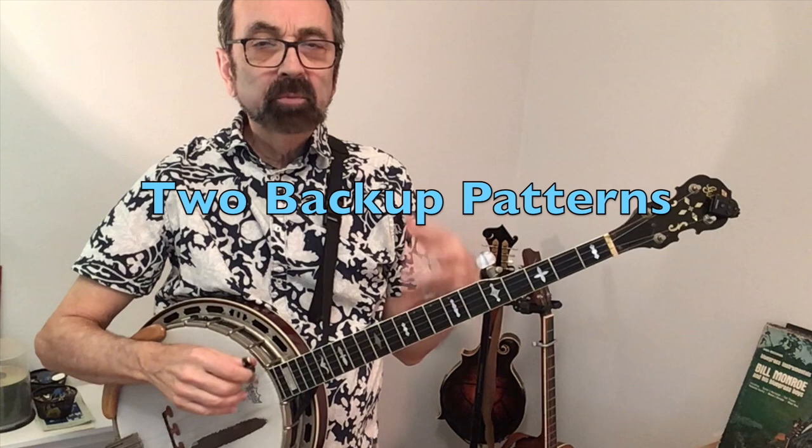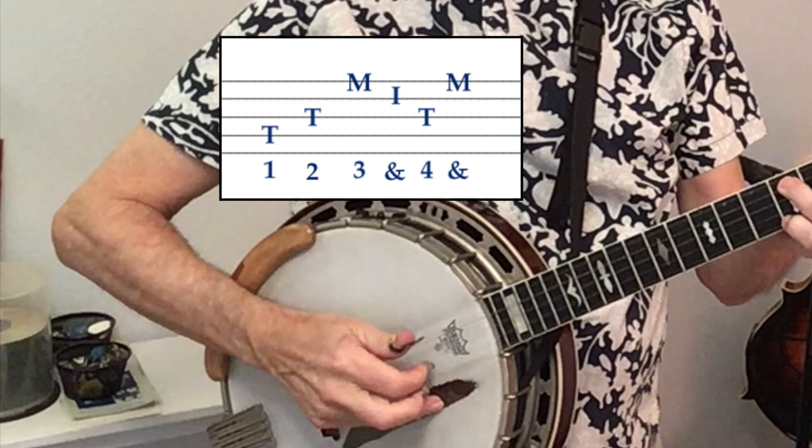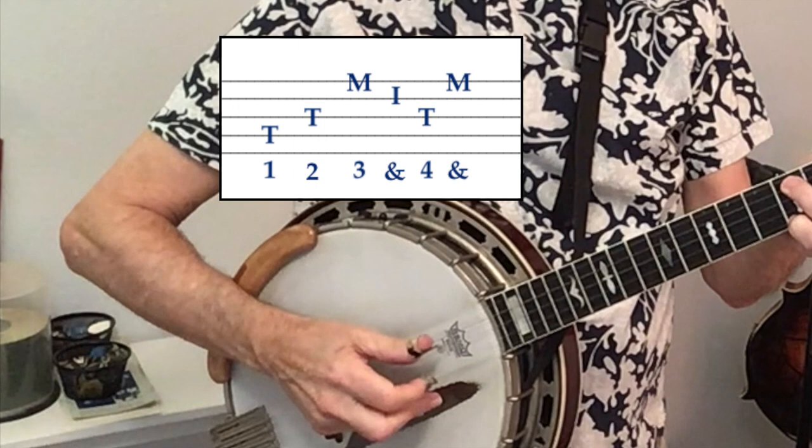There are two possible patterns you can use as backup. The first one has a count of one, two, three, and four — and one, two, three, and four. Here's a demonstration of how the vocal fits with that backup pattern.